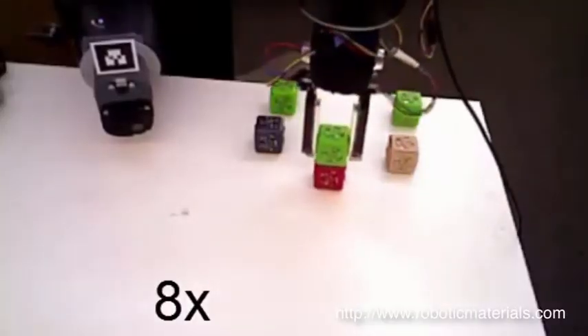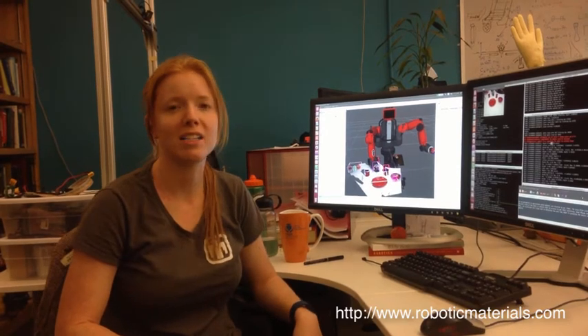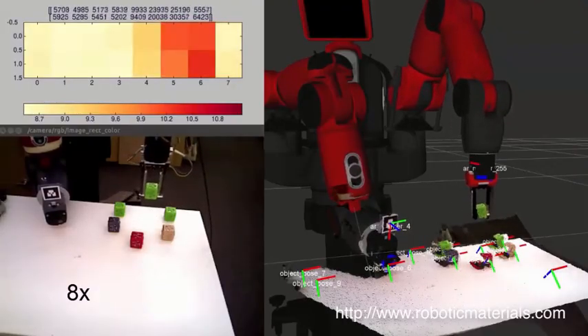However, this doesn't give a very good resolution, so they can't determine when the robot has made contact and how hard the robot is grasping. And so they need finger sensors or some other type of mechanism to get this data.